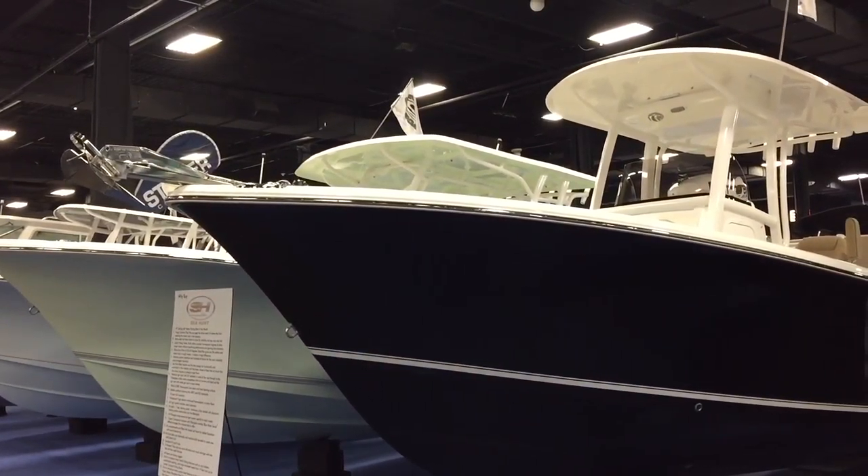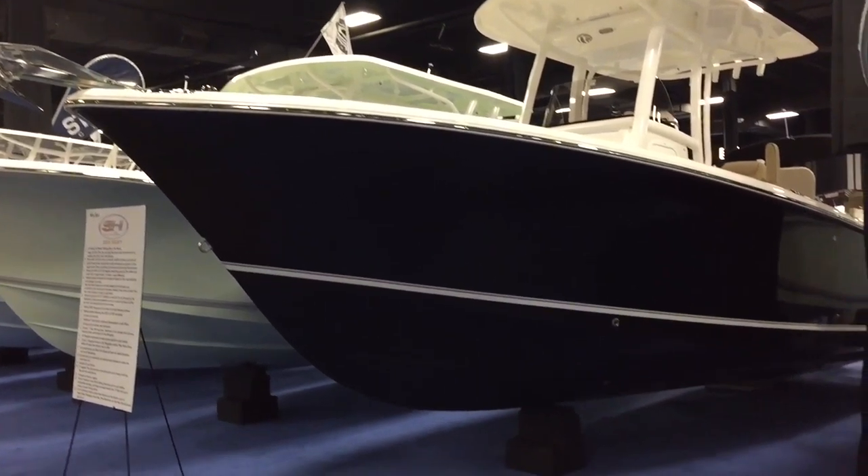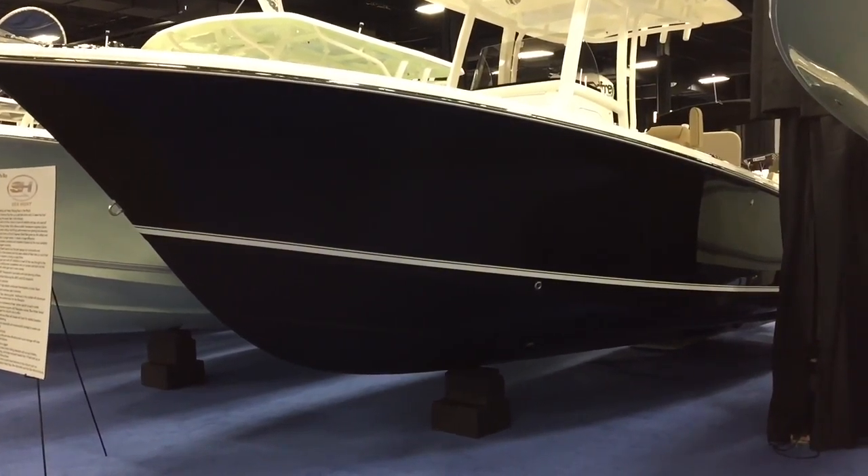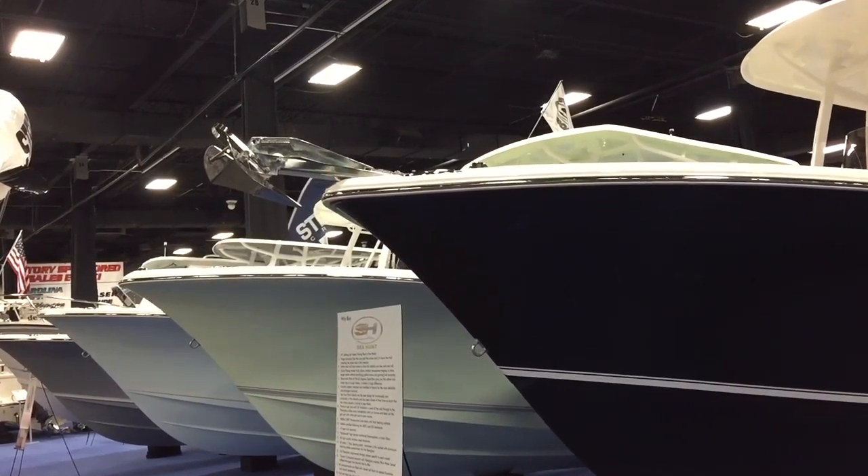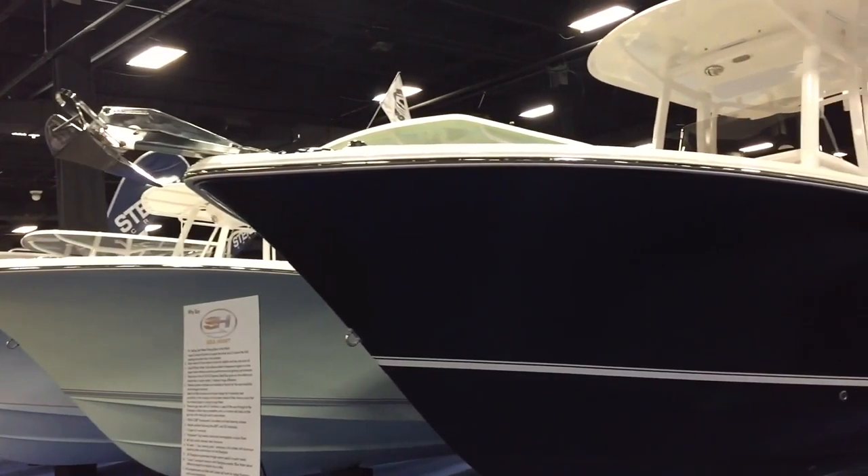Here with the Sea Hunt Game Fish 25 — it's the top-selling 25-footer in the industry, and it's easy to see why with all the features that come standard and the great rough water riding.